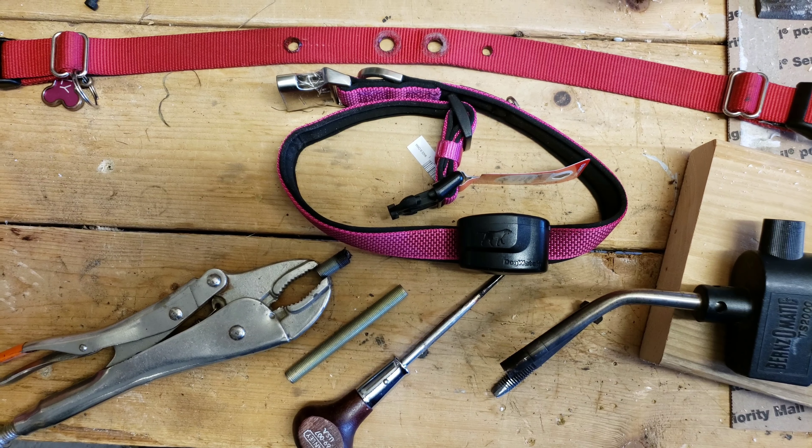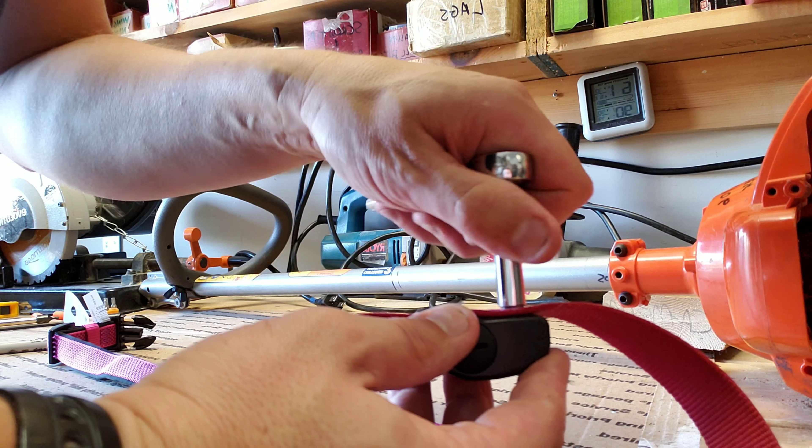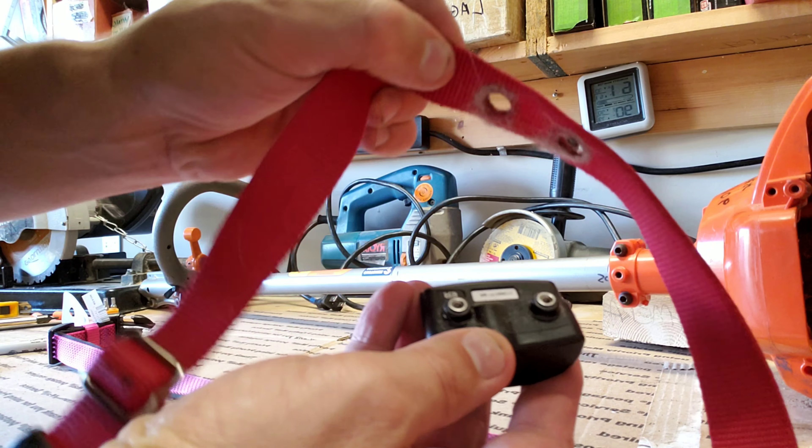Here's the original collar and the new collar. The red one on top is the old collar with some test holes I made. The other things in the picture are the tools I used in the video. You start by taking off the prong — the zapper prong.